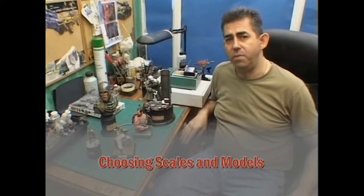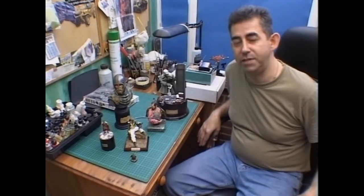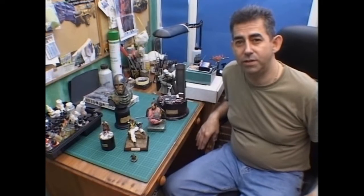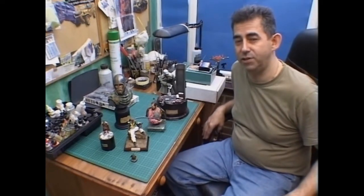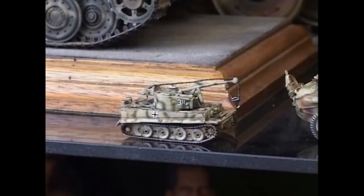The choice of military models has grown over the last few years and there's an absolute plethora of various figures available on the market today. Really it's just down to your own personal choice what type of models you'd like to produce. Many people will be familiar with 1/72nd, sometimes referred to as HO scale, which was very popular particularly in our childhoods. We can hark back to the times when we made Airfix and Revell kits of tanks and vehicles of this scale.